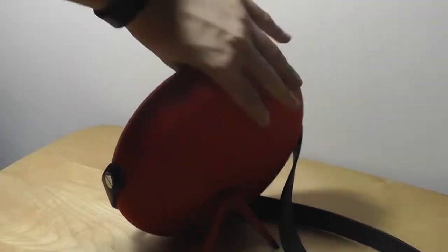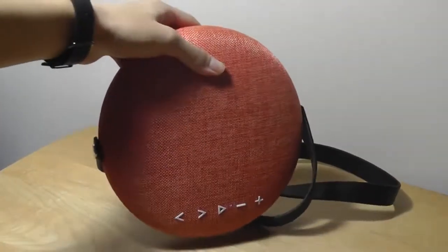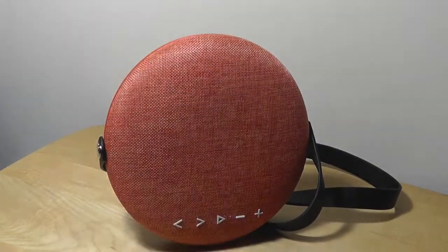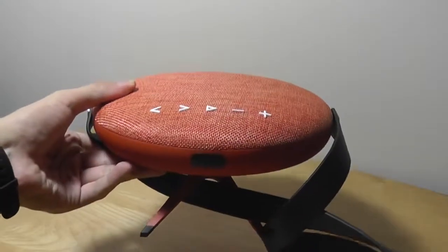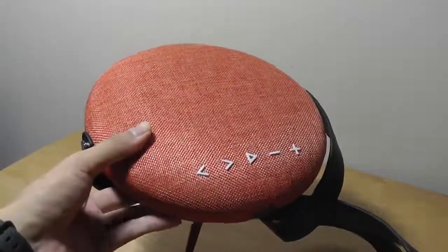All in all, this is a surprisingly good speaker. If you just want a simple, straightforward, easy-to-use, easy-to-pair Bluetooth speaker — something no-frills without any extras — this is a good option to consider, especially if you want something that fills up a space really well. You can check out more details in our official written review. Thanks for watching here at OSReviews — this has been our closer look at the F6 Stereo Bluetooth Speaker.